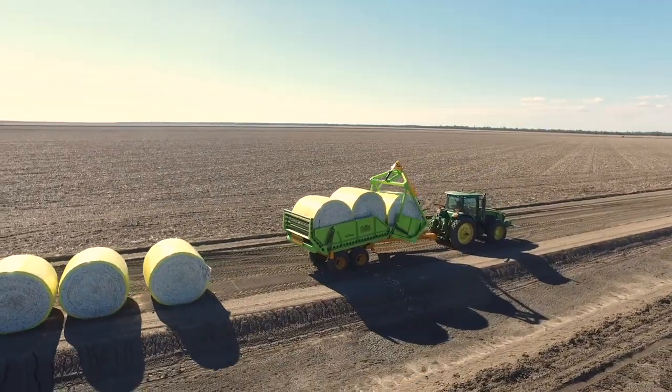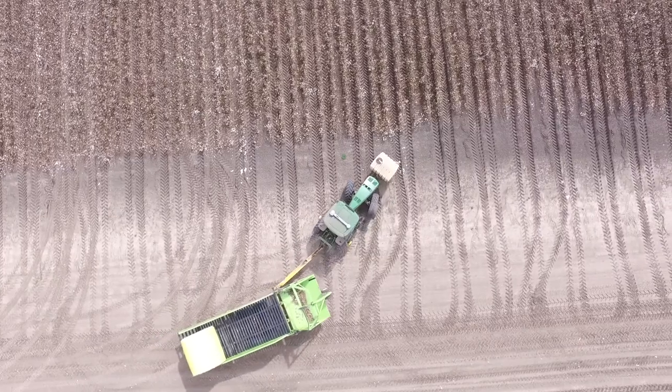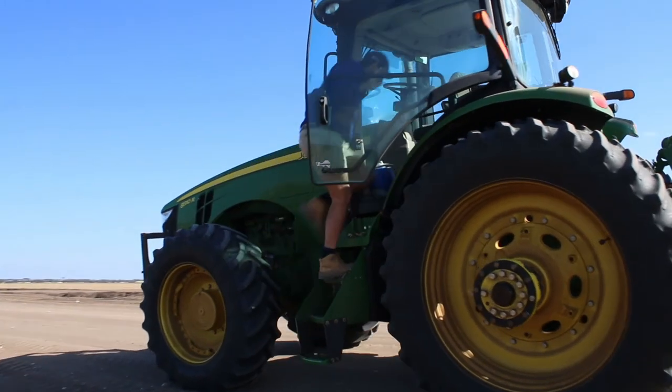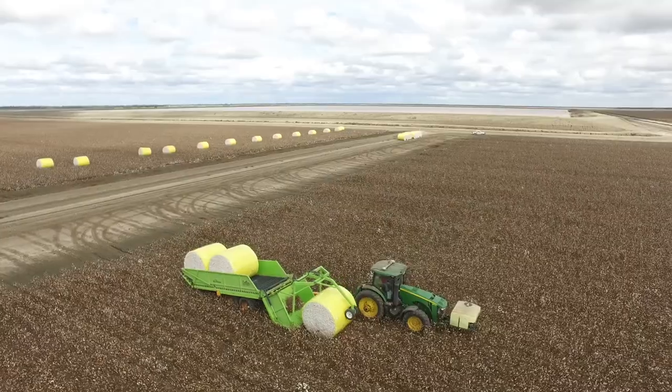What the Bale Runner does is it gives you the choice of choosing between a 3-bale runner or a 4-bale runner. It's a centre-drawn machine, it's a very agile machine to operate in the field. You've got one tractor, one operator, picking up three to four bales in one pass as he goes down the field.